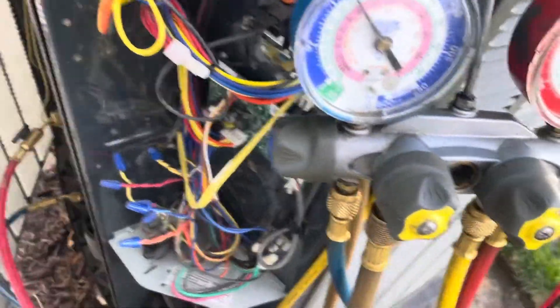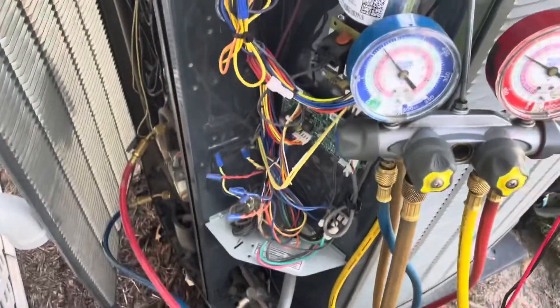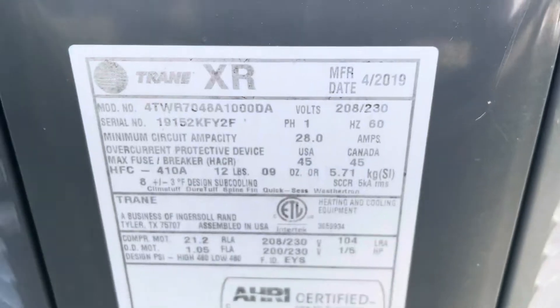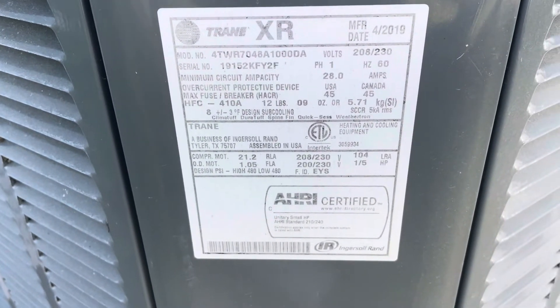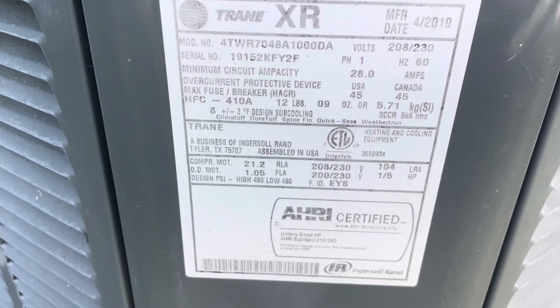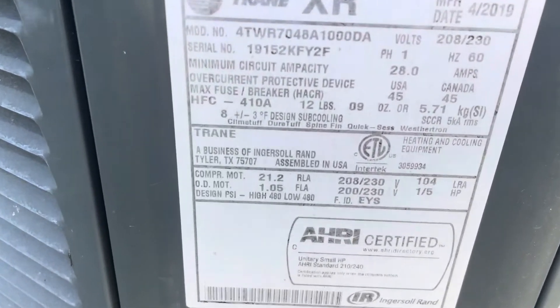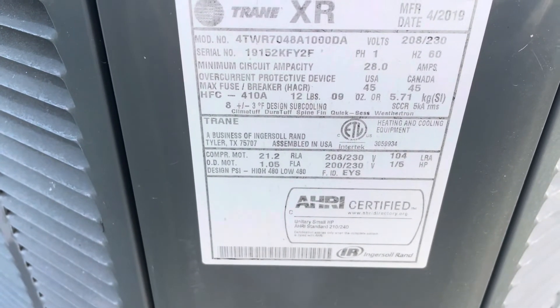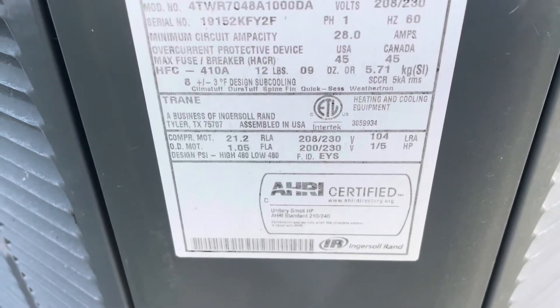The fan side is good. We're going to pack this up, confirm we're making cool air, and order that pressure switch to get it here as quickly as possible. Recording the outdoor unit information — this unit is from 2019, so this part should be under warranty, which will save the customer some money. There'll still be labor involved and possibly refrigerant, but mostly just labor for the customer.